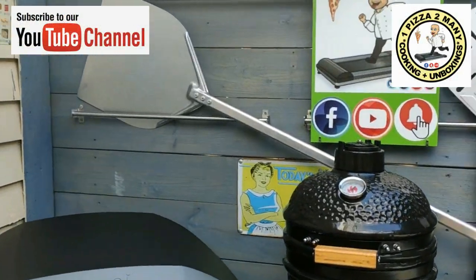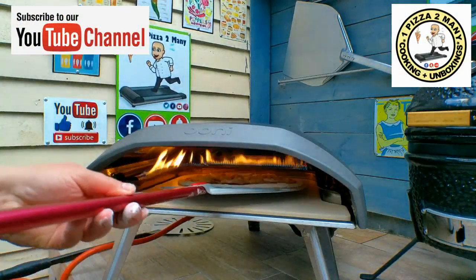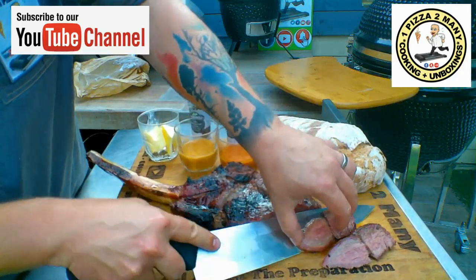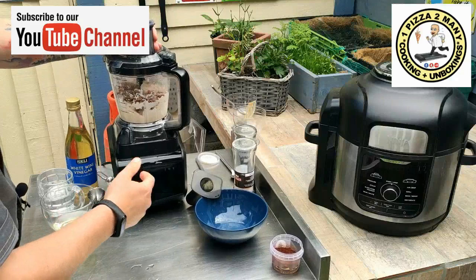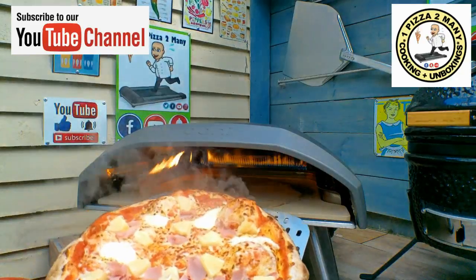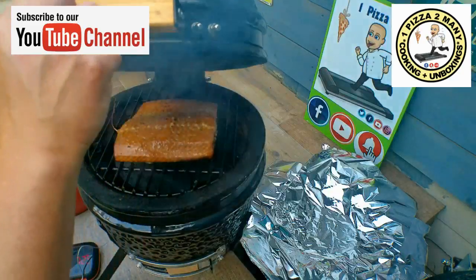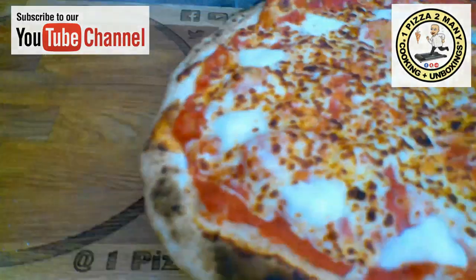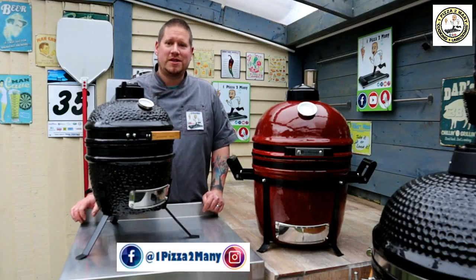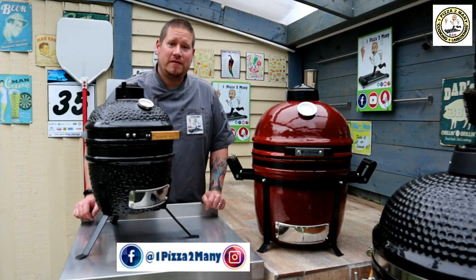Welcome to One Pizza Too Many, cooking and unboxing videos. Hi everyone, welcome back to the channel One Pizza Too Many, cooking and unboxing videos.